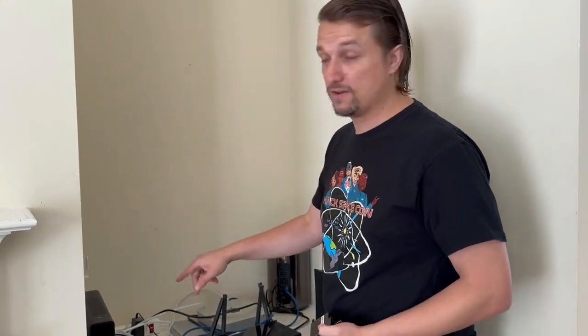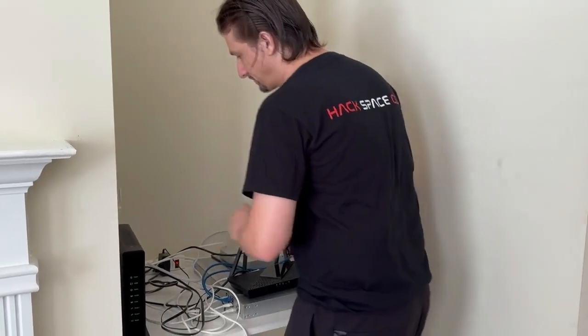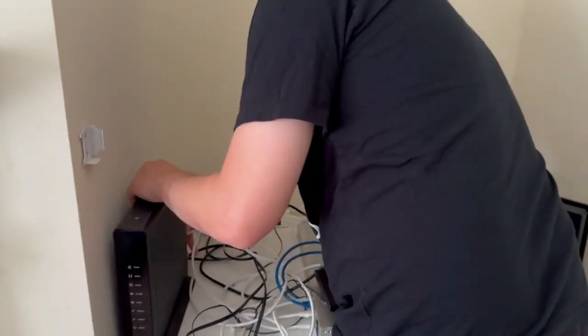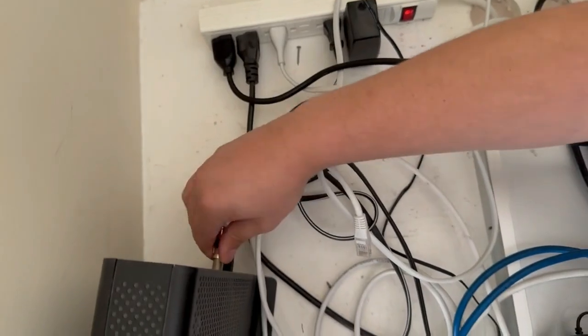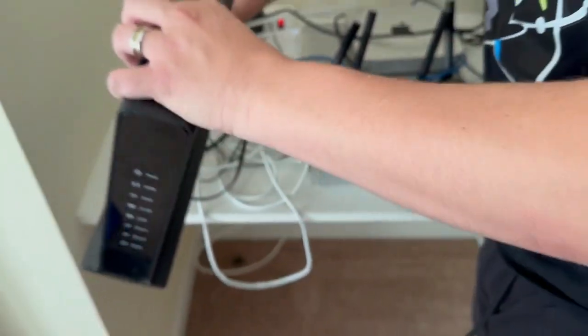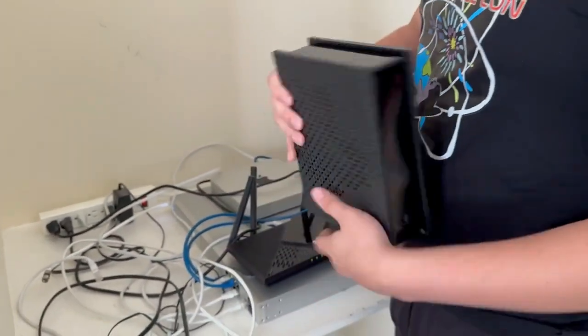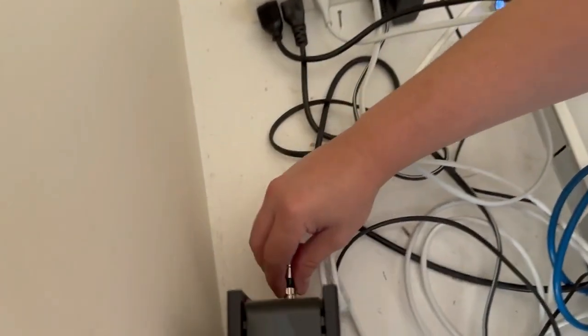This switch over should only require me to move the two cables over to the new device, and then I'll have to get on the app or call the ISP to activate the connection. So here we go — I'm just disconnecting this ethernet cable and getting this coaxial cable unscrewed. I'll disconnect the old one — that'll be something we give back to them or throw out — and then I'm going to connect the new one by screwing this in.